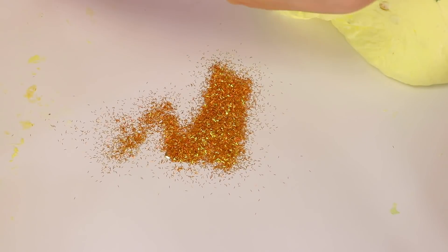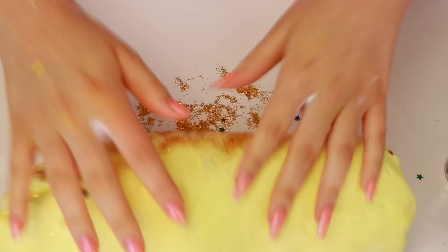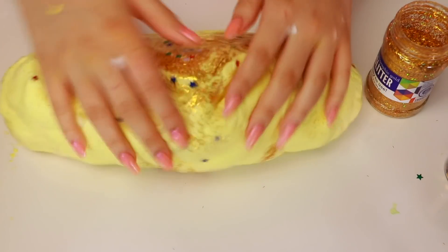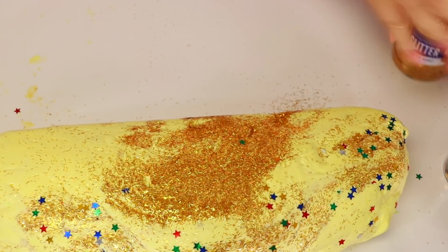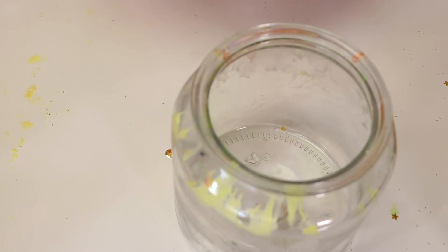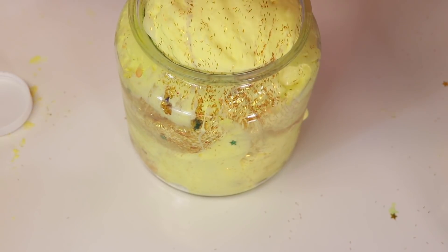I'm going to roll it on a bunch of glitter so that the sides have glitter, and hopefully it works guys. I'm going to put some gold holographic glitter and then a bunch of little stars. Now let's try and attempt to do this - it seems like it's working pretty well. I'm trying to do this fast so that the slime doesn't just flatten out. Now I need some stars - I need more stars guys! Now let's put it in the jar.